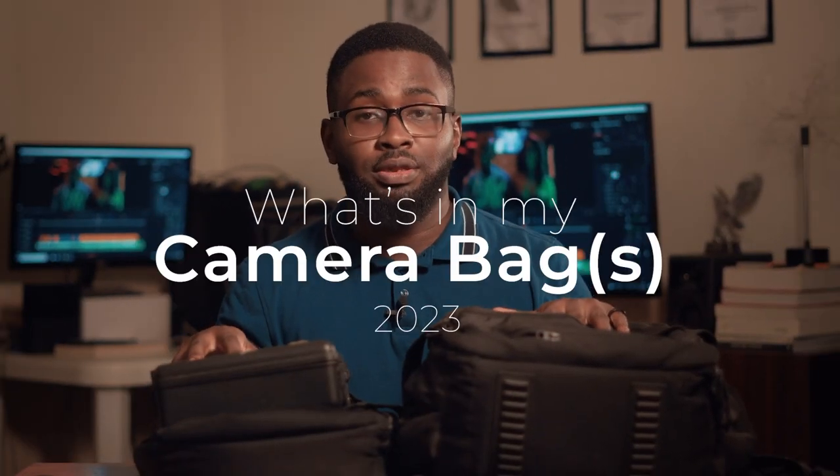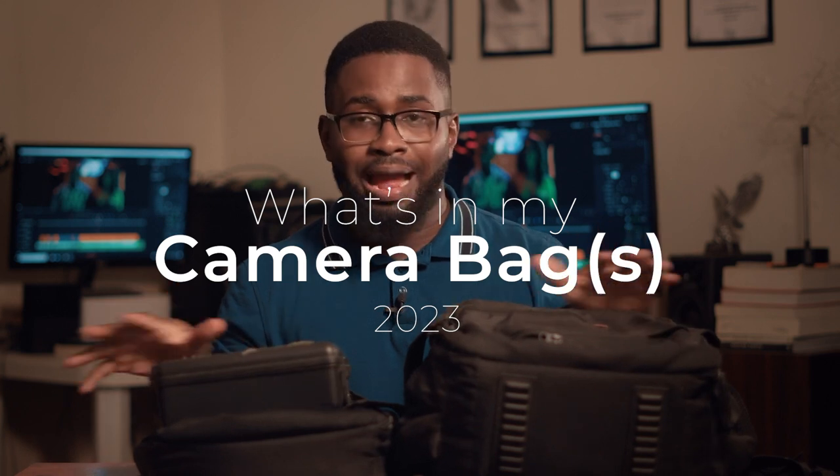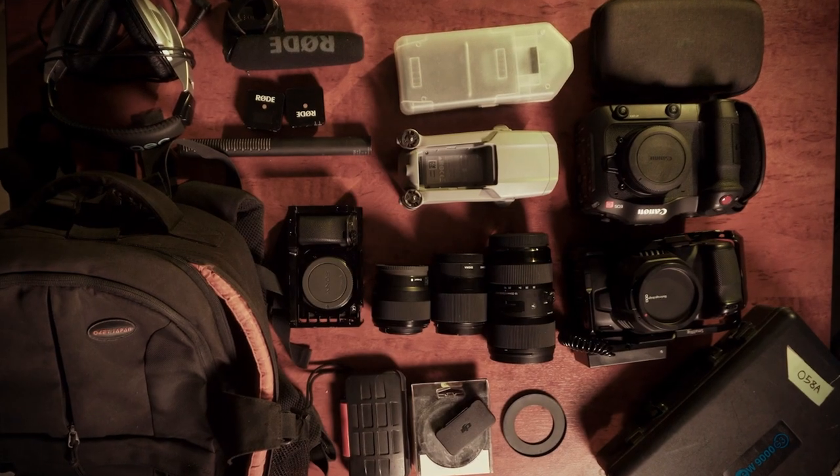In this video I'm going to be sharing with you what's in my camera bags. This is very useful if you're in the market for a new camera, you want to buy a new camera, you're considering one of these, or maybe you just want to actually build your own camera bag with equipment and gear that you are actually going to use — not the one that would just sit on your shelf.